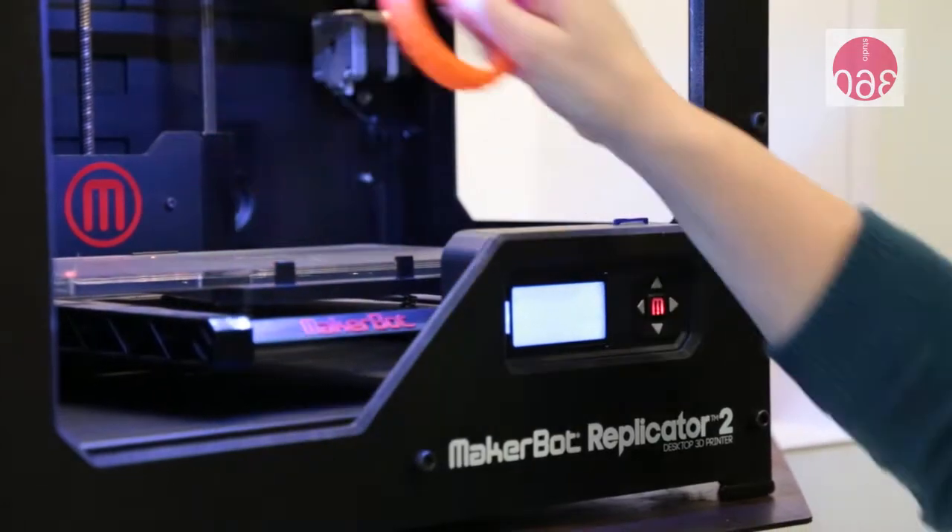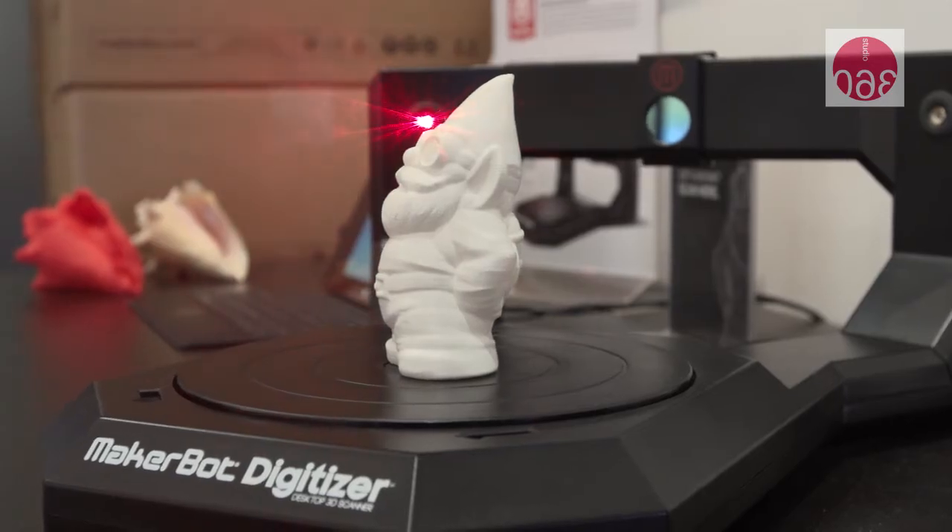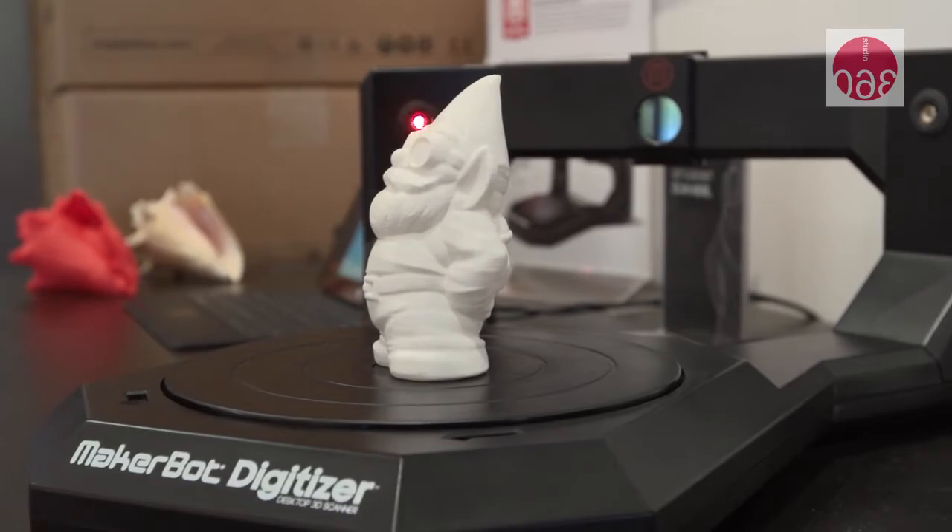If I have some little trinket or keychain, I would love a copy of it. You can scan that with 3D printing, right? Yeah, we've got the MakerBot Digitizer, a desktop 3D scanner, and it's got lasers. The lasers shoot at the object, the object turns around, and it turns it from a physical object into a digital object. Should we go look at the machine? Yeah, let's go check it out.